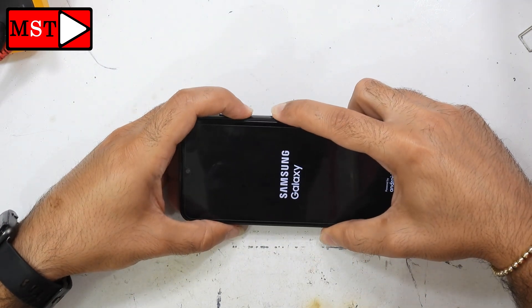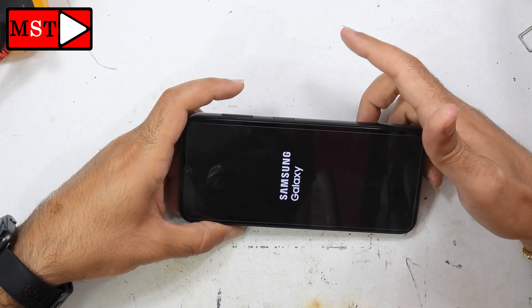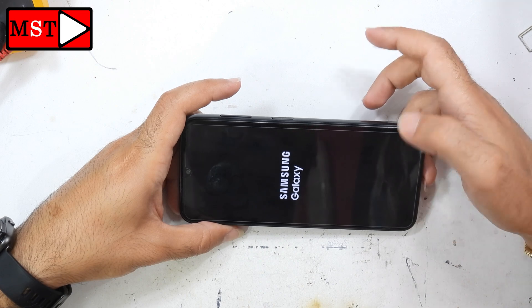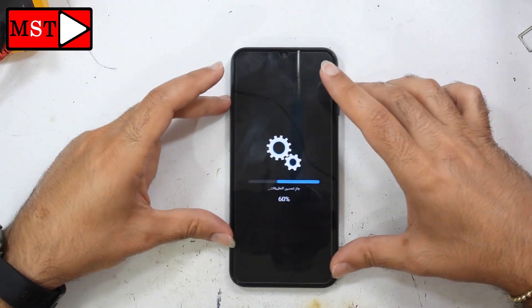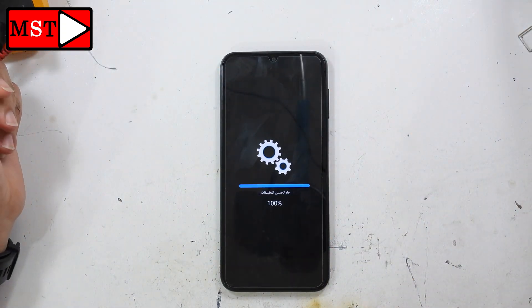I'm going to press the same button again to force the device to shut down. When I remove my fingers, the phone will not enter download mode. It says 'enhancing apps' — this means it's enhancing apps, and it's at 100%, so the device should start soon.